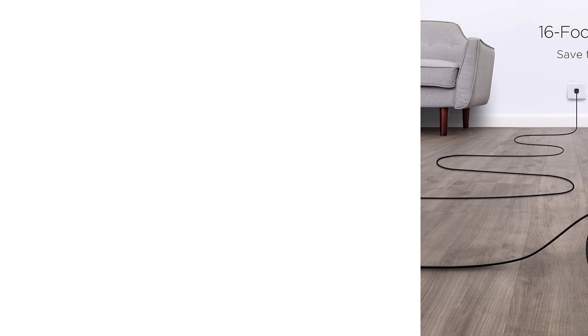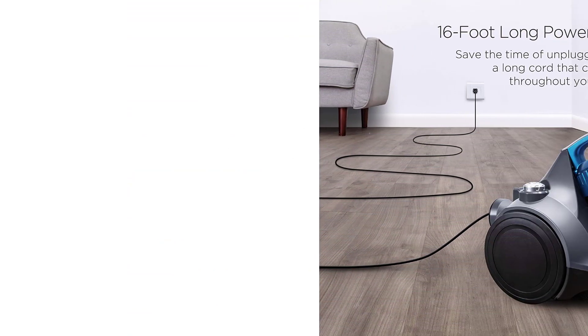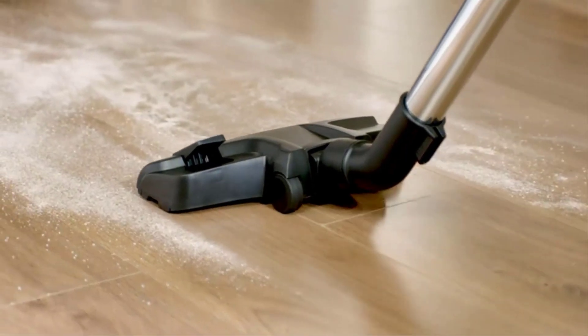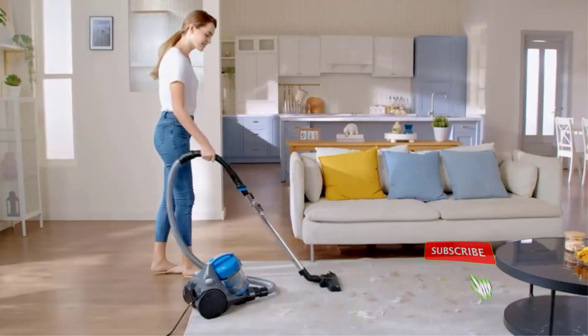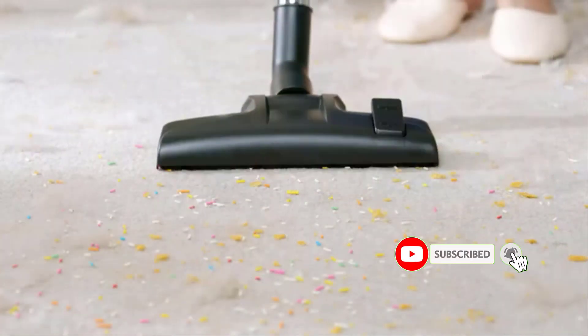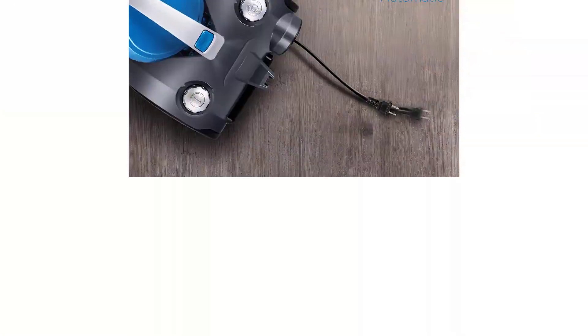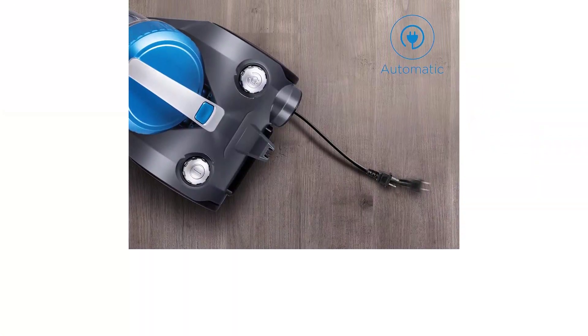dirt, pet hair, spills, and messes. The 8-pound device includes smooth oversize wheels for easy maneuvering. No need for vacuum bags, as the filtration system features a dust cup, dust separator, and a washable filter to avoid any loss of suction as the dust cup fills to its 2.27-quart capacity.